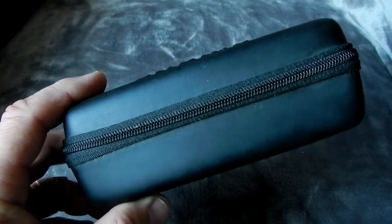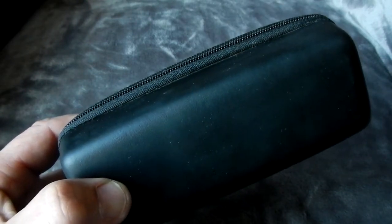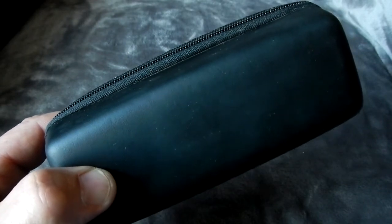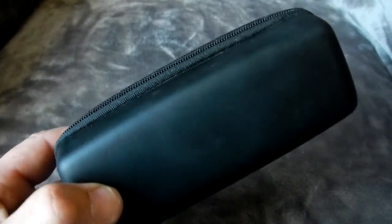Good product. I happened to run into these at Bass Pro and thought I'd give them a try. After a year, I've been very happy with them.